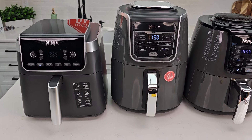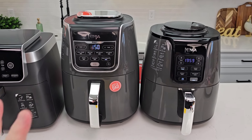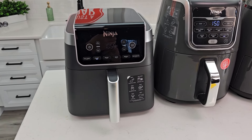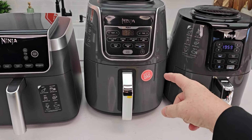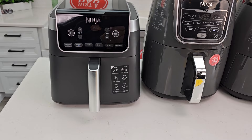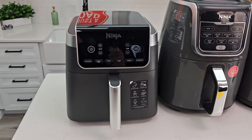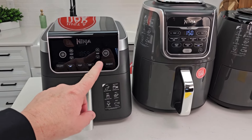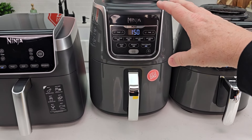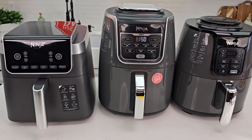Price-wise, these are kind of all over the place — they're always going on sale. The 6.5 quart is brand new and retailing for $158 right now, though I imagine it'll go on sale. The four quart is about $89 right now, and the 5.5 is $120. These prices are constantly all over the place.